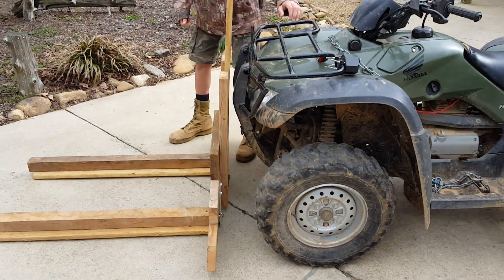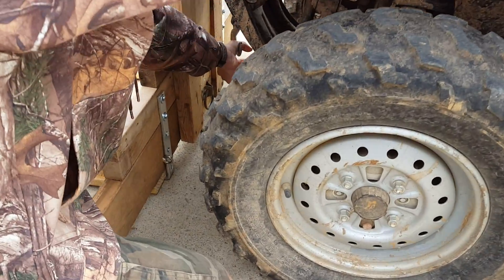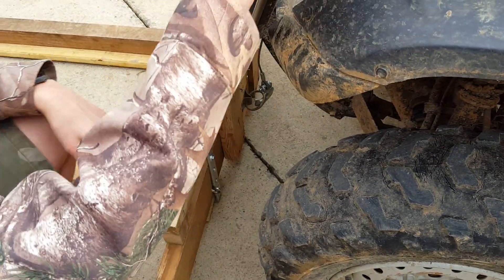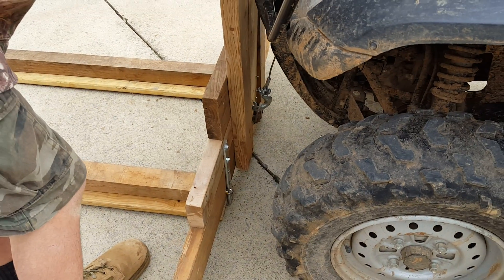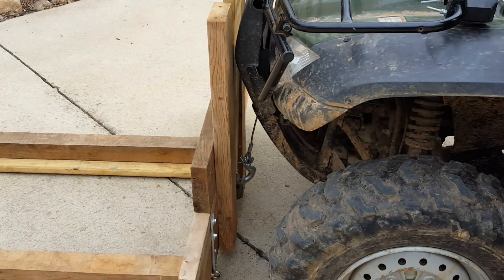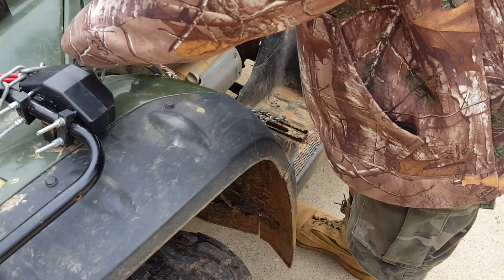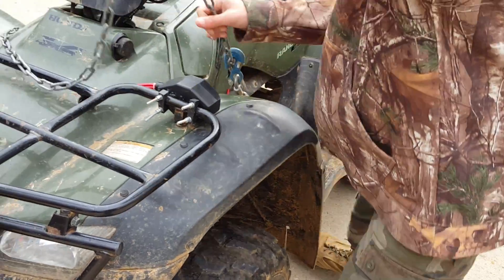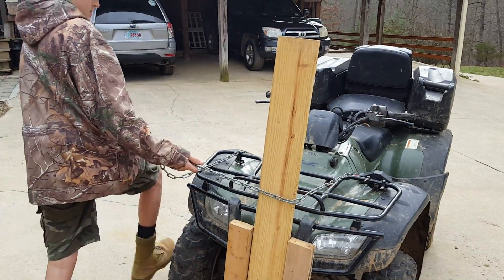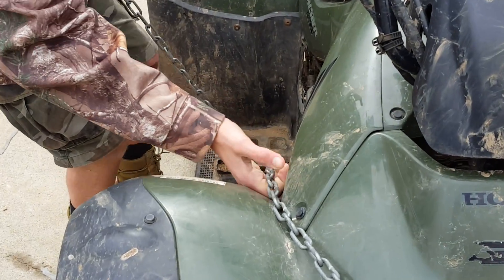That was crazy. First, I'm going to lower the winch cable down here to an eyebolt we have. Then you have to raise it to add tension on that, which will bring the forks closer. Then we have chains that go and connect down to these foot rests, and connect the same way over here on this foot rest.